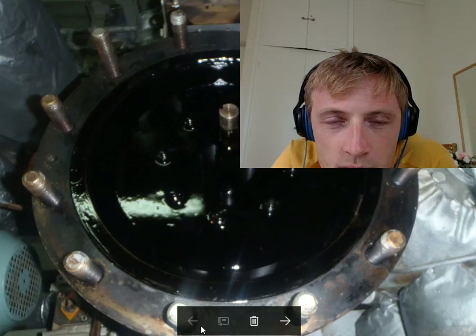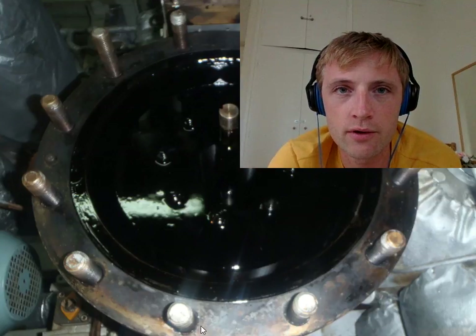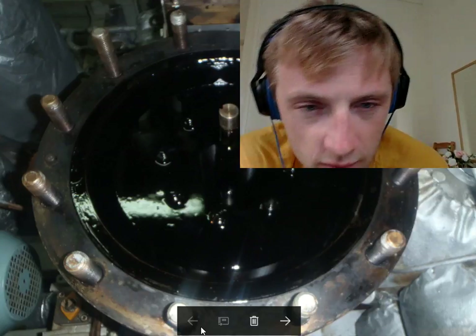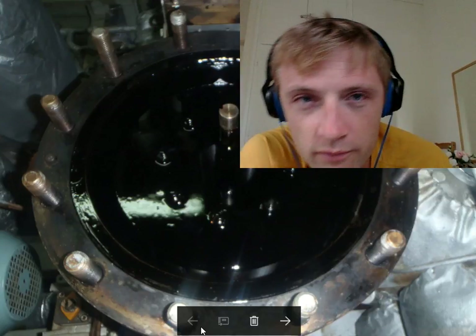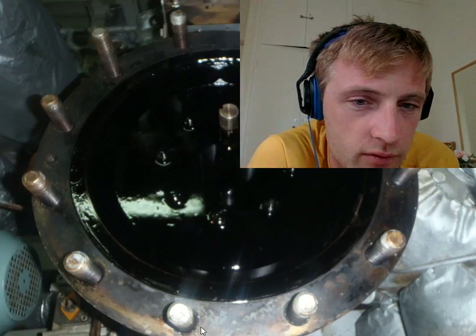Hello, this is RezaStory and welcome to another training video. First of all, a very big thank you to all subscribers for your support and for watching my videos.